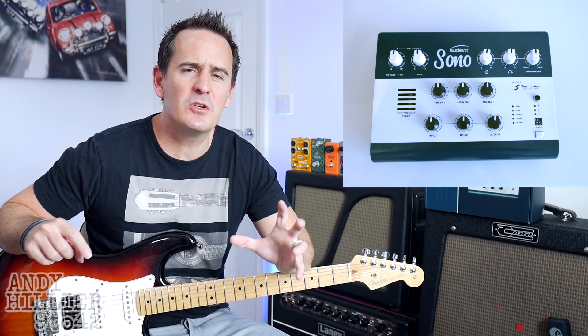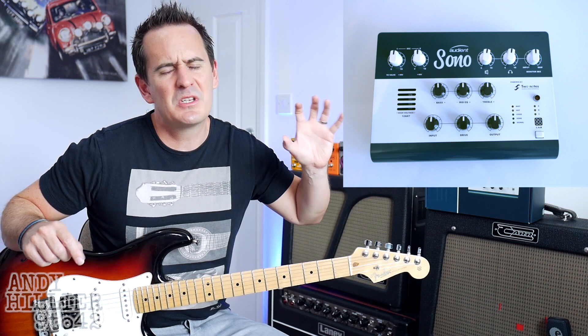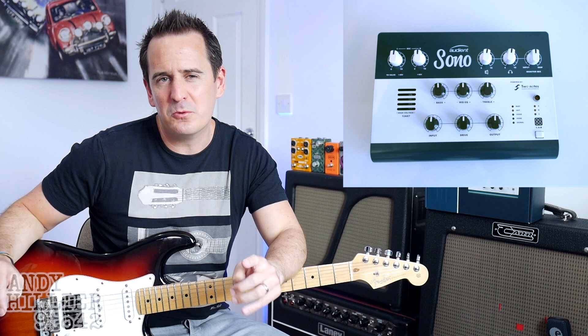Hi there, I'm Andy Hillier and in this video I'm going to show you how well the Audient Sono, which is Audient's guitar audio interface, takes drive pedals.